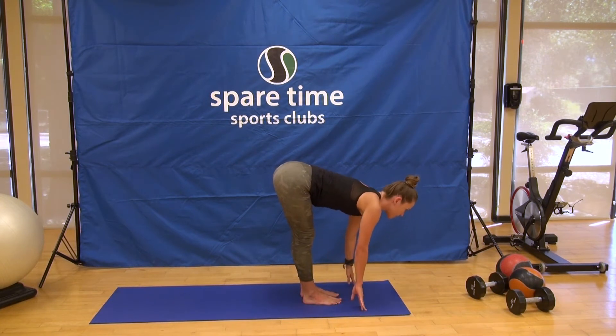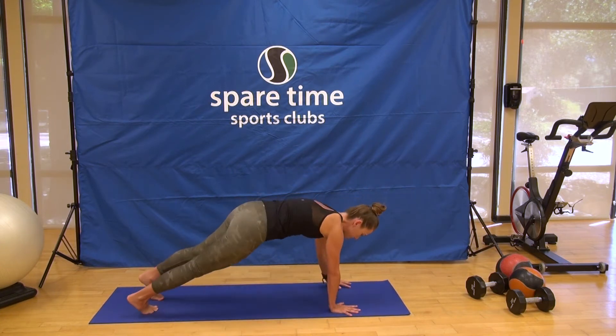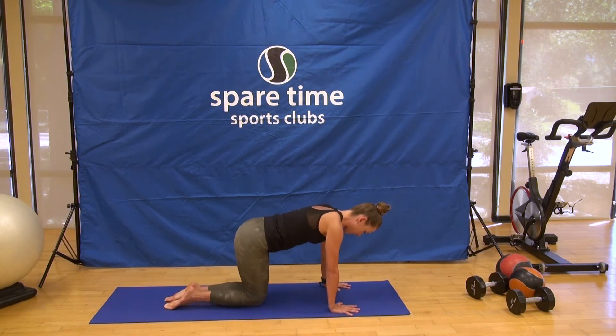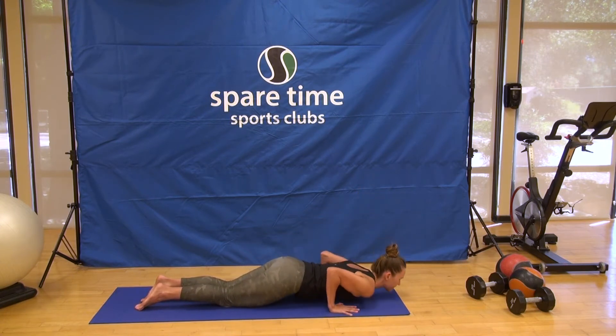Halfway lift, chest forward, tail back. Keep the length of your spine as you step back to high push-up pose. First round we're going to modify a bit — bring the knees down; the knees aren't under the hips, they're behind the hips. Feel the shoulders stack a little bit over the wrist creases, feel the core get strong. Take a full breath in, and exhale, lower all the way down — belly, chest, and chin connect at the same time.